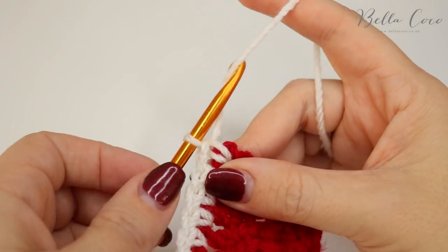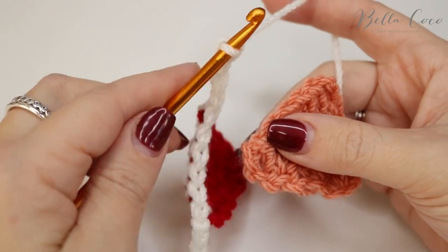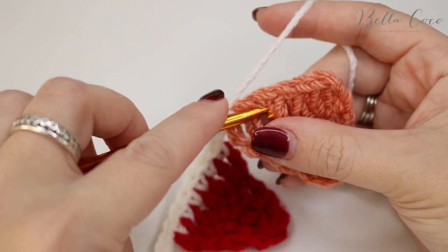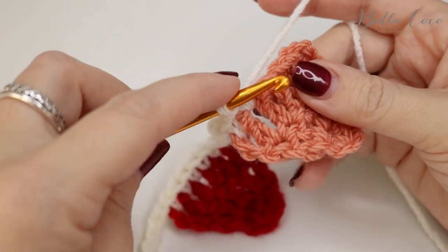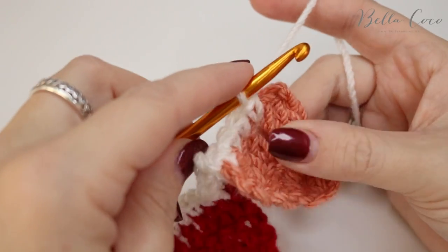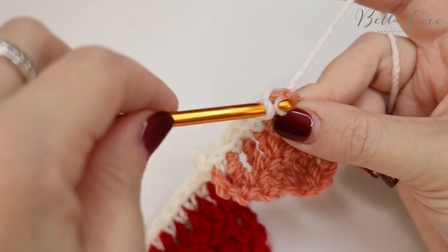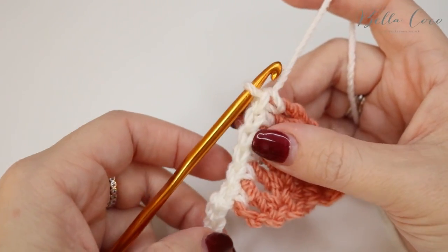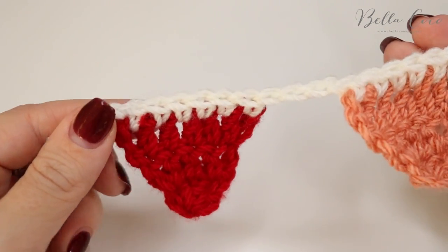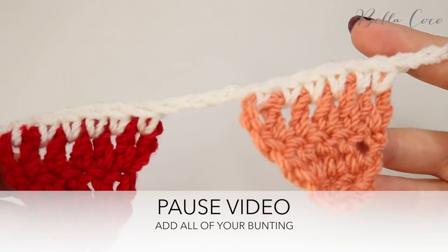We're now going to chain four: one, two, three, four. Grab your next colour and do exactly the same thing — double crochet all the way along. Then chain four again — one, two, three, four — and repeat until you have crocheted on all of your bunting. I'm going to do the rest of mine and then meet you at the end to show you how to finish off.